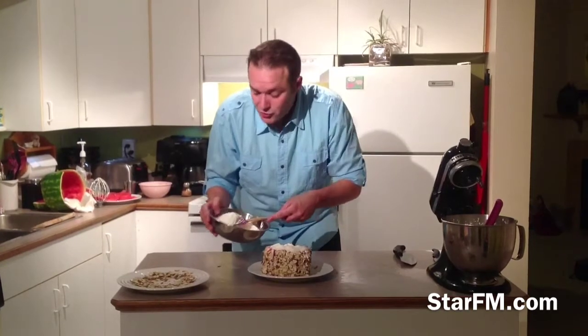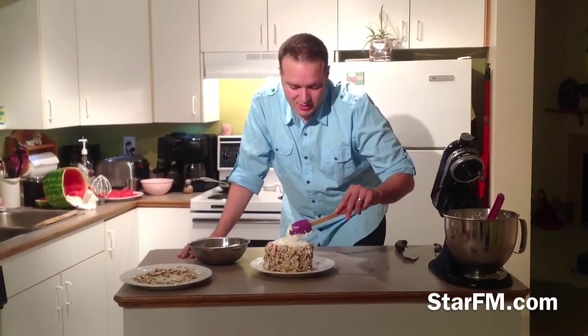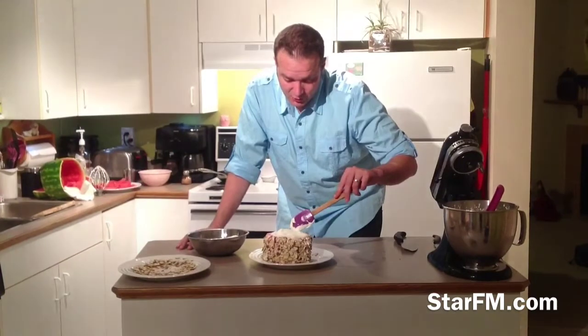I'm using blueberries, but you can use whatever your favorite fruit is — strawberries, kiwis, bananas, whatever you think would go good with the watermelon.